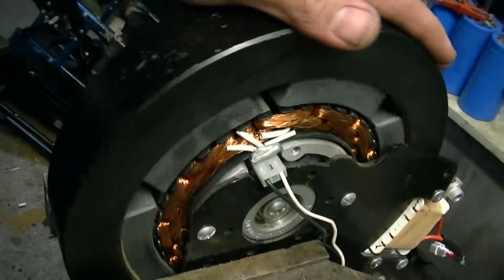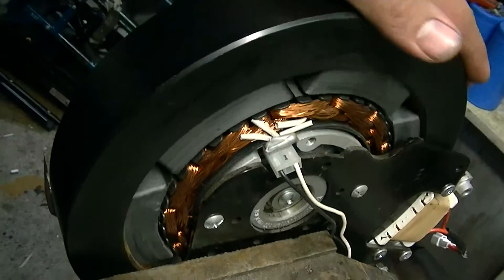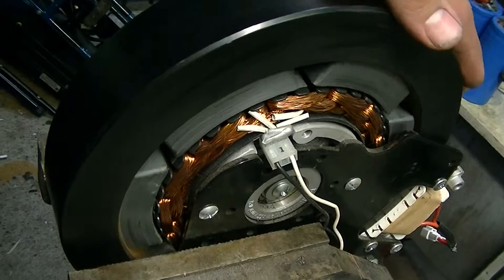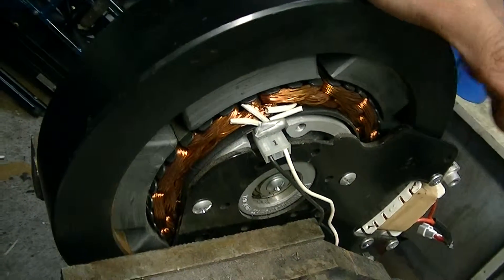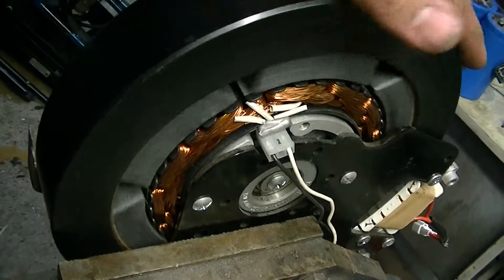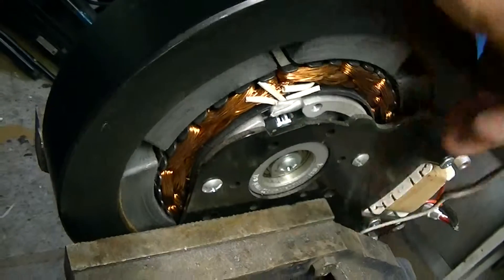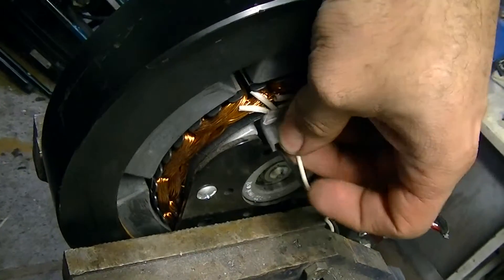Here it is — a brake mechanism, an electronic dynamic braking unit off a rowing machine used to provide resistance when you dial up an increase in resistance in your regime. This is how it's done electronically. Basically, if you short the pins out here, this becomes very difficult to turn, and that's how they do it.